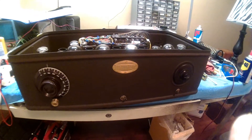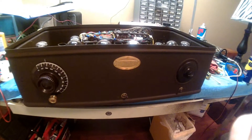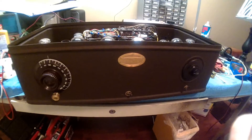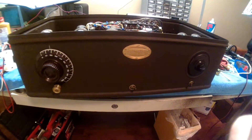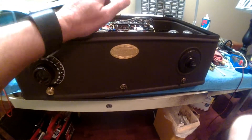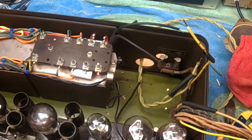Welcome back everybody, part 4. Hopefully we can have some tunes playing out of this by the end of this video. I'm going to mount the power supply plate into the cabinet using number 10 brass screws — there's six of them. Care must be taken putting it back in, otherwise you can damage the RF coils. Okay, the plate is mounted, six screws.